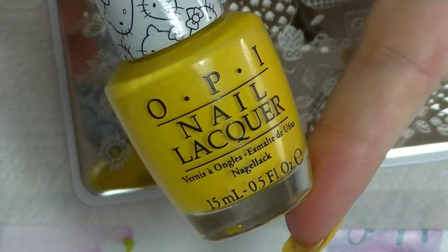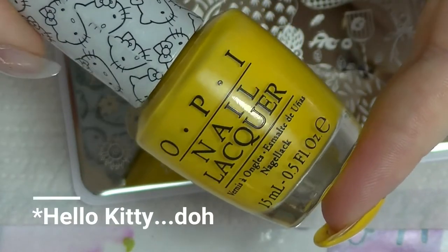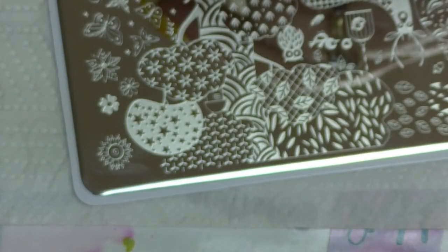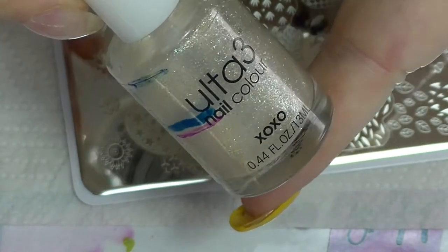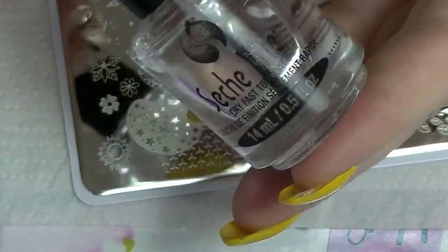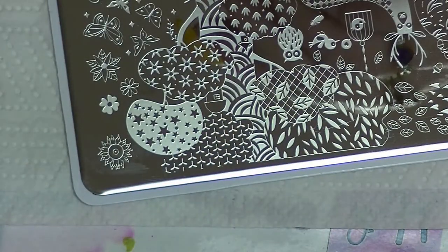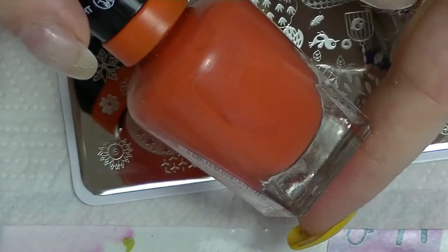On my nails already I have two coats of OPI's My Twin Mimmy, which is from the My Kitty collection. It's not the best yellow actually — it was pretty horrible. I hadn't actually put it on my nails before. And on top of that I have a coat of Ultra 3's XOXO, and I also have a coat of Seche Vite because I'm going to be stamping and if I make mistakes I want to be able to get it off a little bit easier.